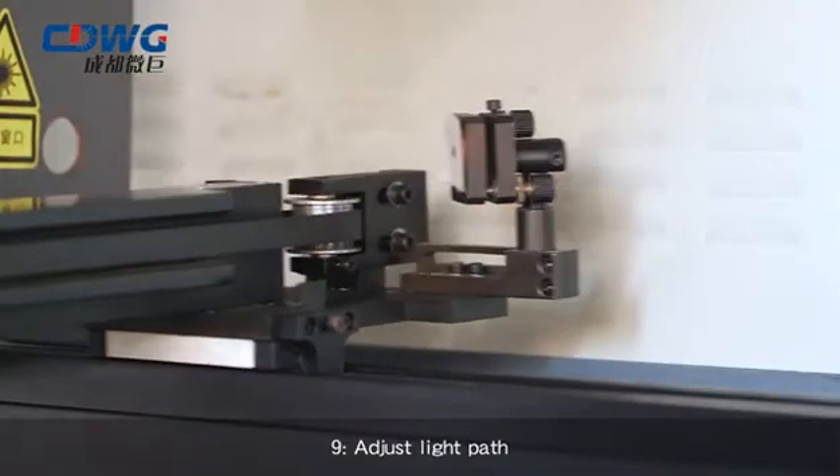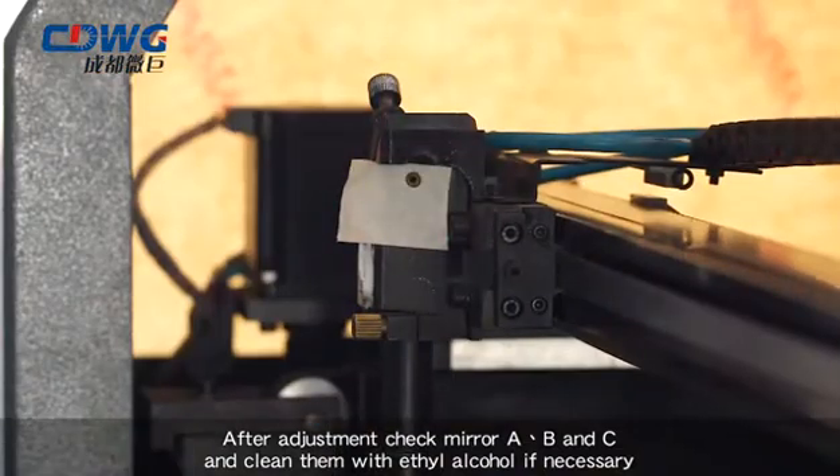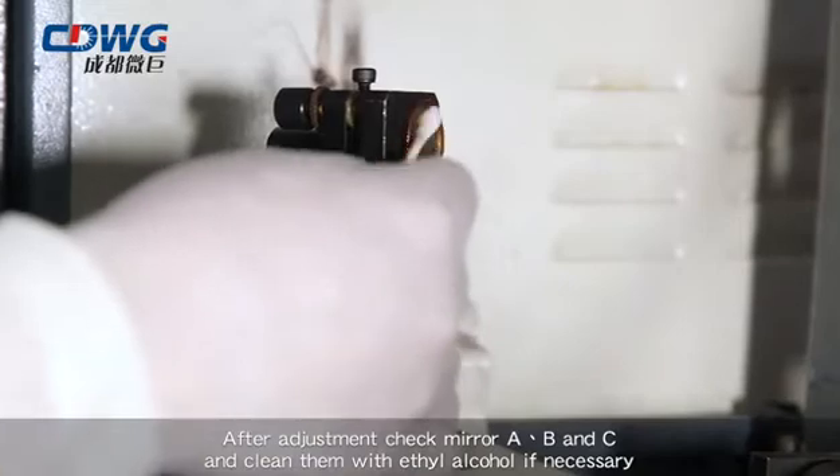Step 9: Adjust the optical parts. After adjustment, check mirrors A, B, and C and clean them with ethanol or acetone if necessary.